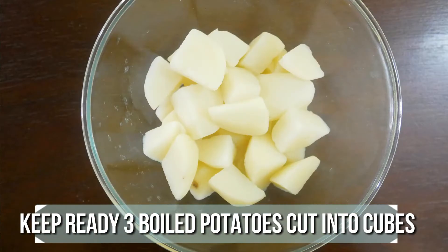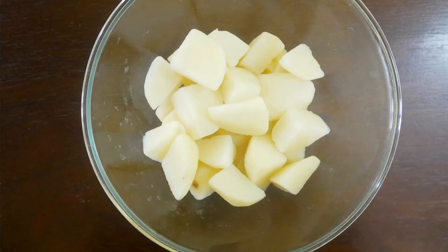Boil 3 potatoes in a pressure cooker for 3 whistles. Peel off the skin, cut into cubes, and keep it ready.